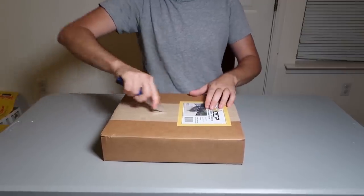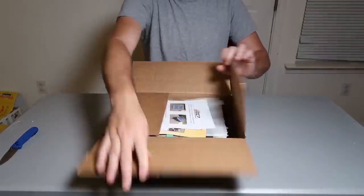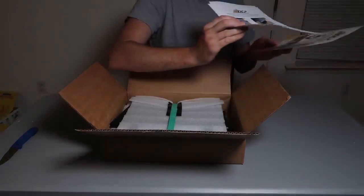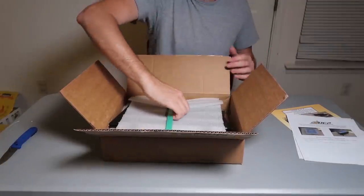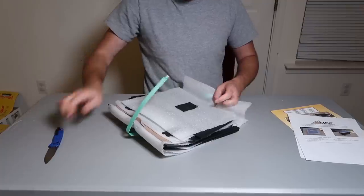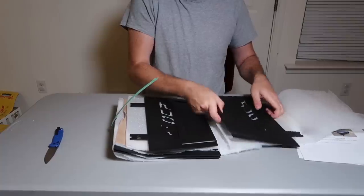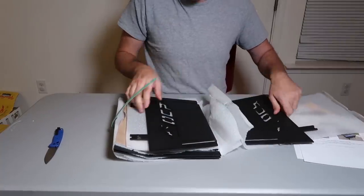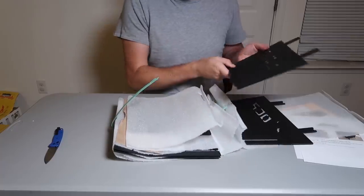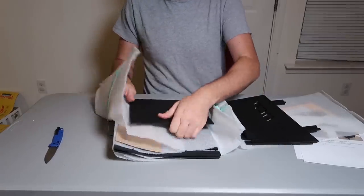Got another folding fire pit — let's see what this thing is all about. There are instructions, very simple, and an advertisement for other ones. Whoa, that's heavy. So first impressions — really, really heavy fire pit. Would I be bringing this camping? Maybe with an RV or truck where I don't have to hike very long, but this thing is incredibly heavy.